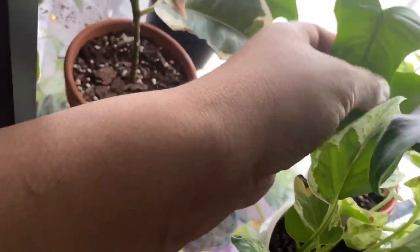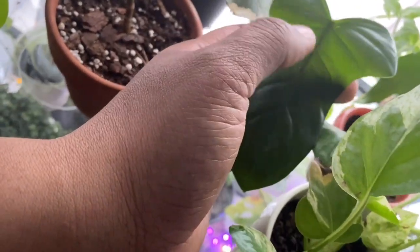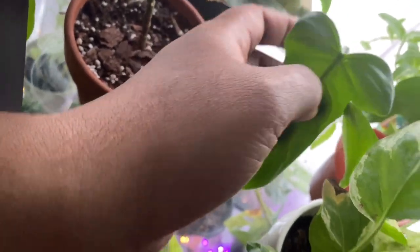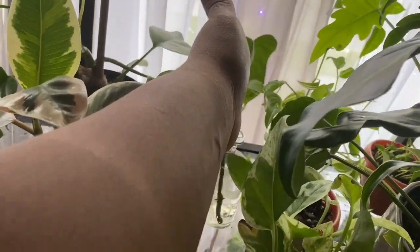This is a philodendron bipedifolium cutting from a batch I bought locally. It's just sitting there — the seller let me know it'll probably take a while to root, but that's fine. It just sits in that container.